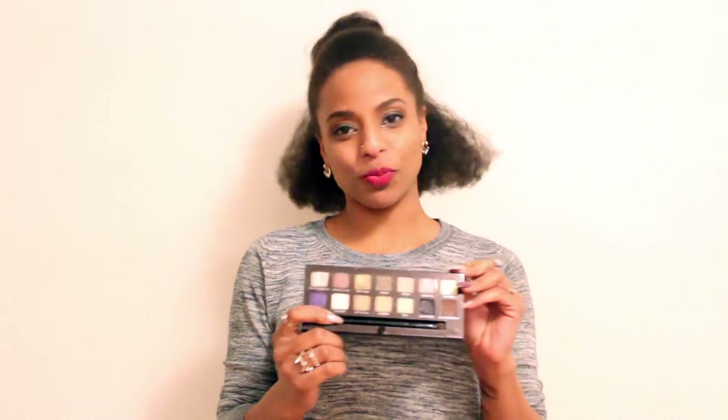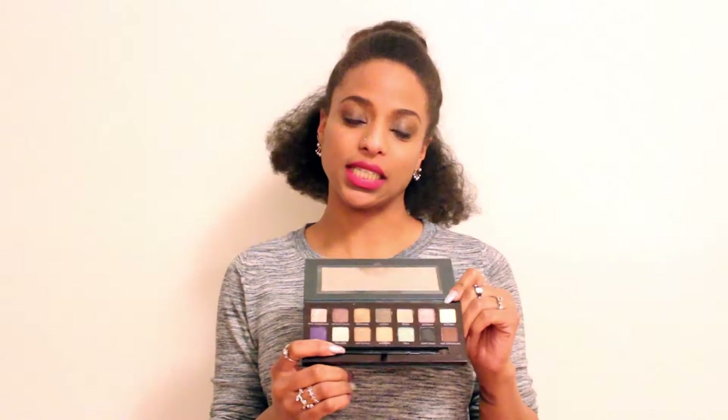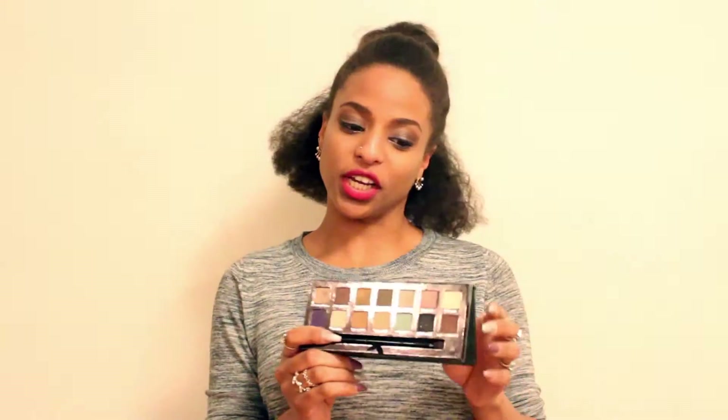I really, really love this palette. Ever since I got it, I use it pretty much every day. It's super pigmented, which I love. This is my first Anastasia Beverly Hills eyeshadow palette — I'm usually a Naked eyeshadow girl — but I find these to be way more pigmented. With Naked, I usually have to put on a whole bunch of eyeshadow to actually see it and get the results I want, so this is a huge change.